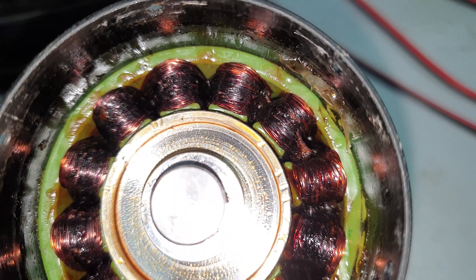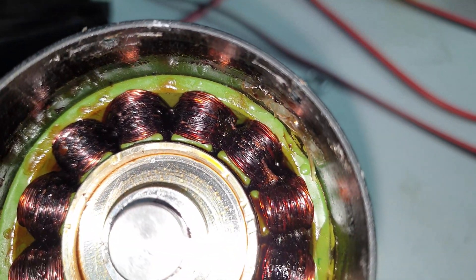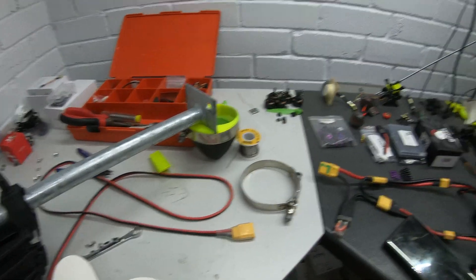I wasn't pulling more than the rated power through it, but I guess the little TPU jackets I had around it were a bit too much insulation for the water cooling. So there's nothing for it — I need to get a bigger motor. The next size up is rather more expensive, so feel free to throw money at me. Thanks for watching; we'll see you in the next video with a larger motor and another surprise.